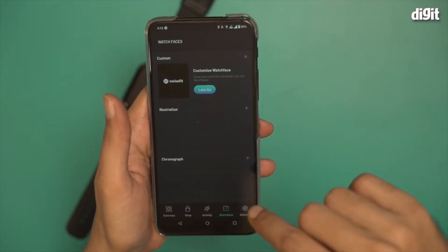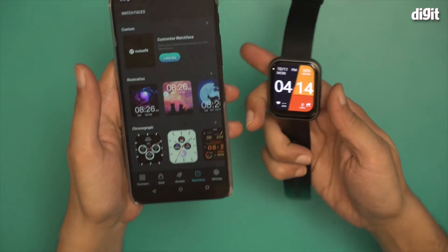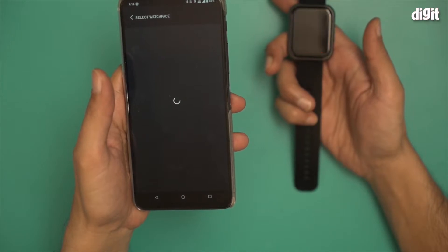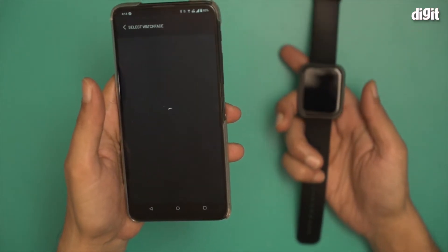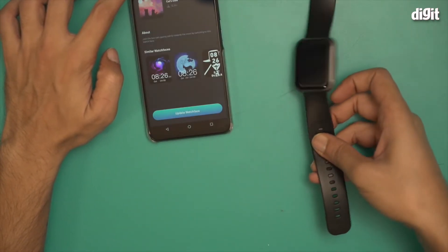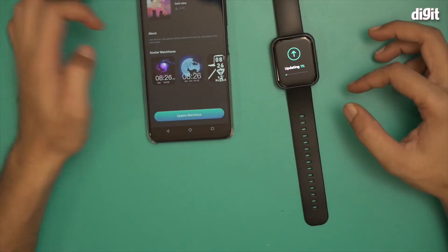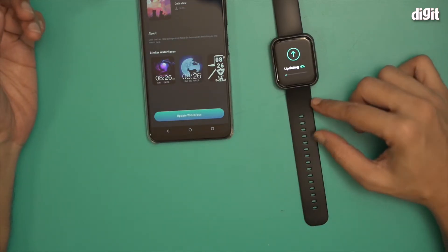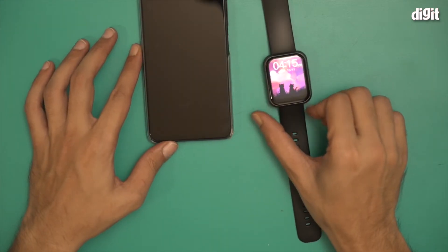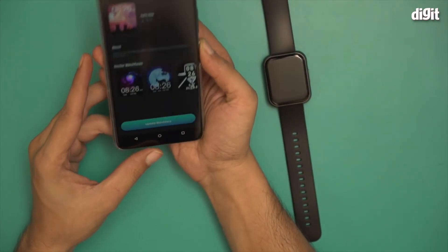Now you can of course select different watch faces from here. There is already one here — if you want to change it, just select one and it should change automatically on the smartwatch as well. Let's try selecting one of these watch faces. This one is called Cat's View. I'm going to update the watch face. Look, it's transferring the watch face — it's updating right now. There you go, you can see the watch face has changed to the Cat's View that I switched to earlier.